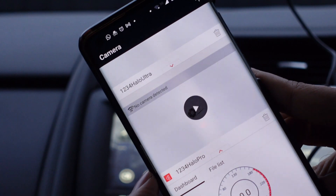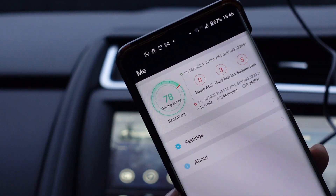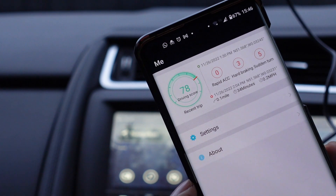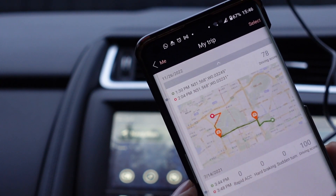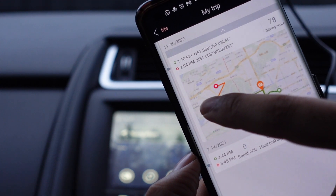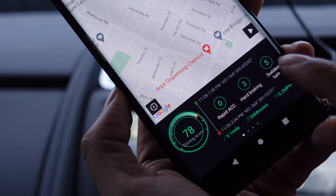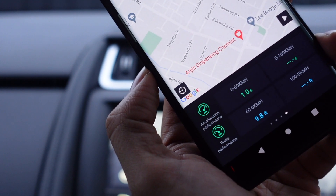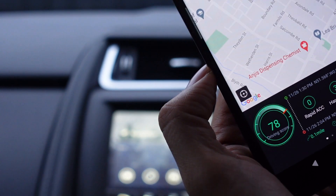One of the things in settings that's different on the Halo Ultra, because of the GPS, is it gives you a score based on your driving — rapid acceleration, hard braking, sudden turns — and a numeric score out of what I presume is 100. It gives you a start and finish location, distance, time, and a few other things. You can drill down into this and get a little chart of how you did, where you went, where you were doing some of the harsh stuff. You can also export it, and you've got images showing your max speed throughout that period, elevation changes, acceleration performance, etc.